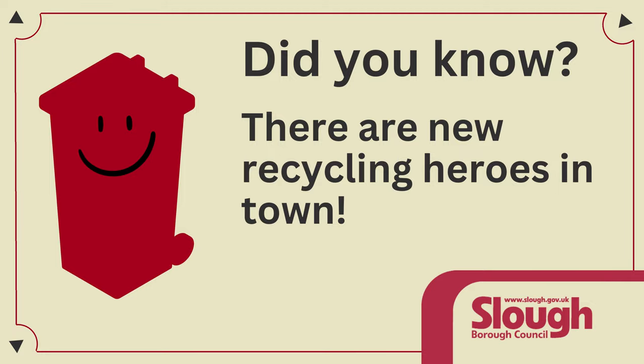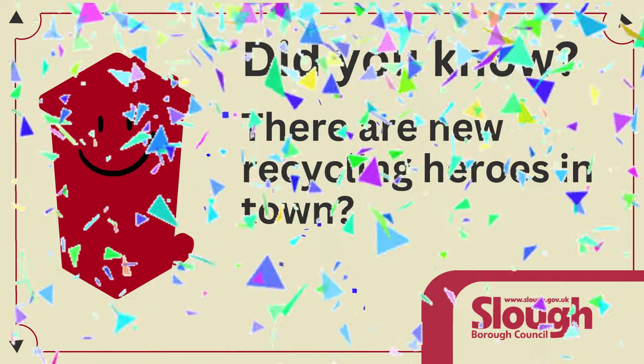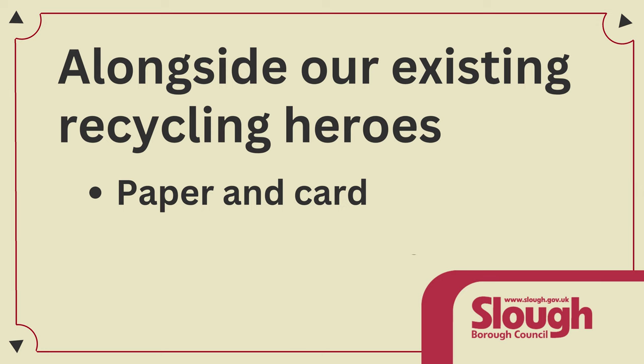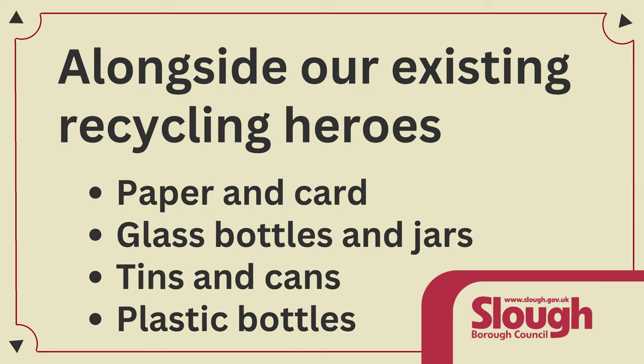Did you know there are new Recycling Heroes in town? Alongside our existing Recycling Heroes — paper and card, glass bottles and jars, tins and cans, and plastic bottles...